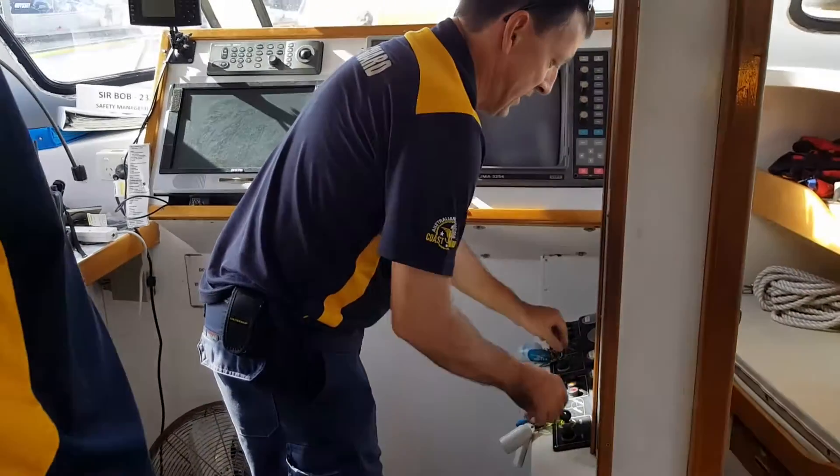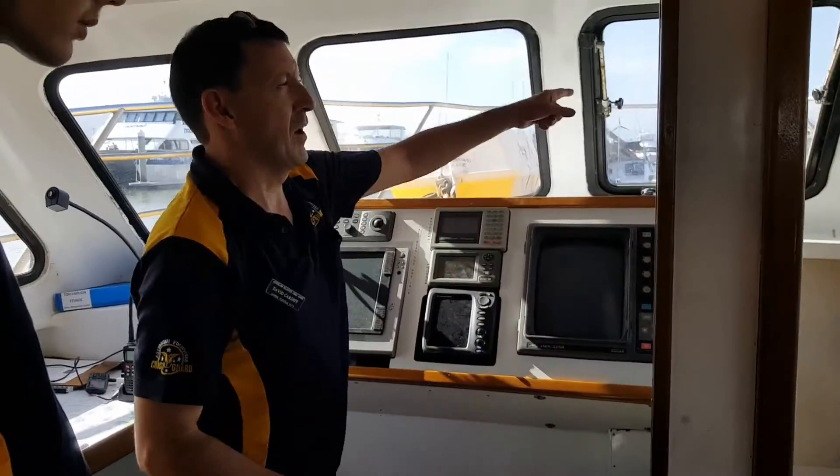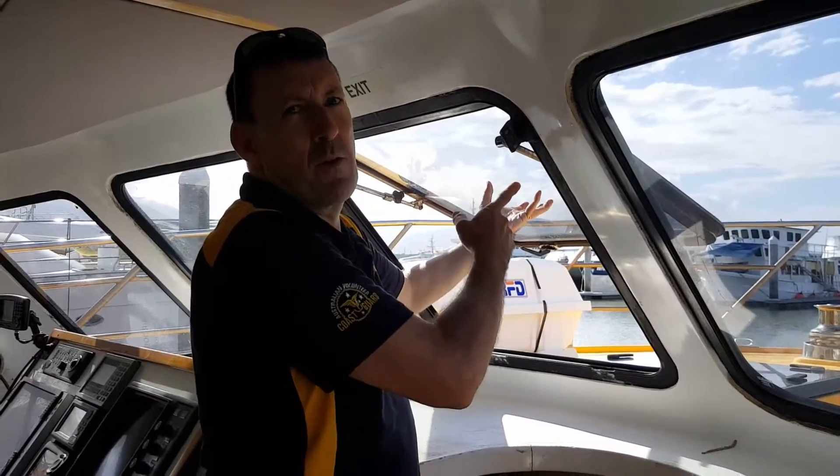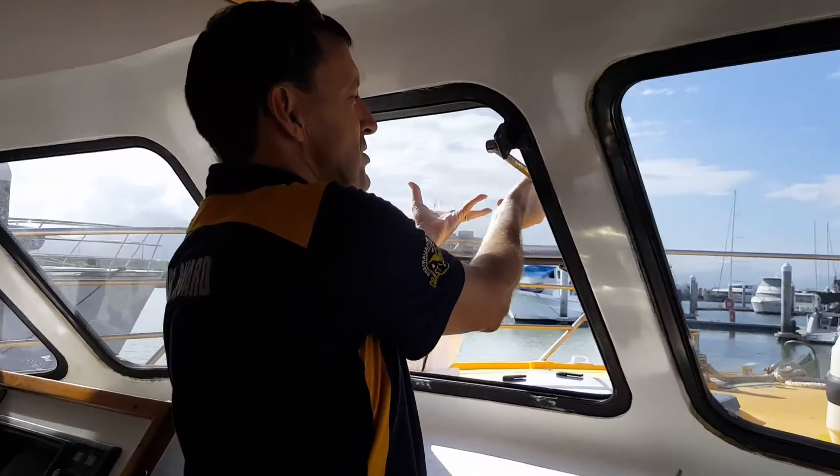Putting the keys in the ignition and going to open the window because it's so hot in here — good idea to put some breeze through. Just be really careful of your fingers, it can slam down. Make sure these are done nice and tight.